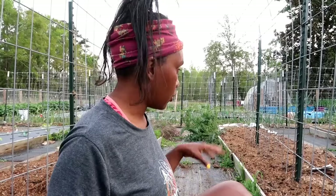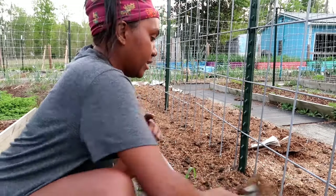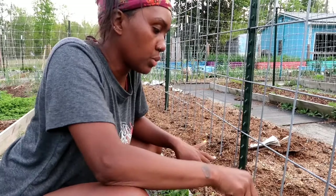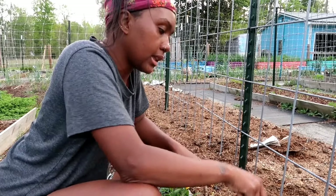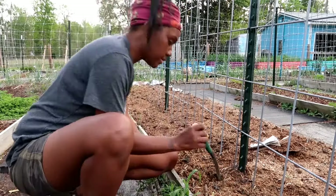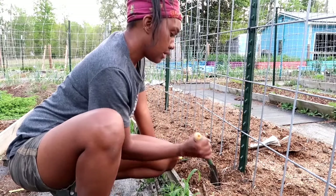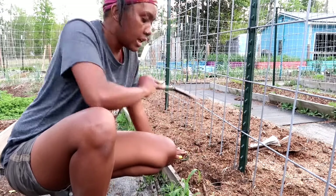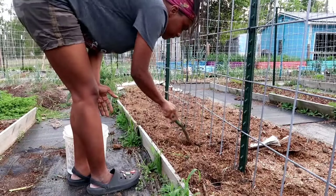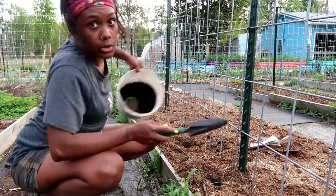I'm going to plant six cucumbers here. This brown-colored stuff is horse manure — basically horse bedding mixed with manure — and I laid down about two inches of it on top of these beds. When I dig down past that first inch or two, there is actually good soil underneath — it's nice and moist below the dry bedding layer on top.